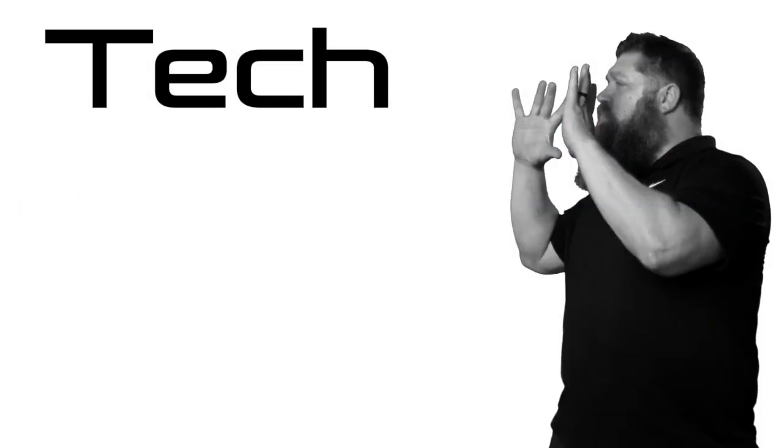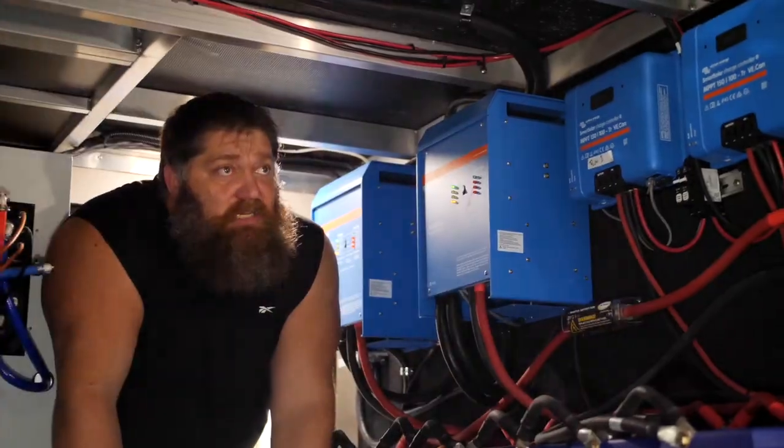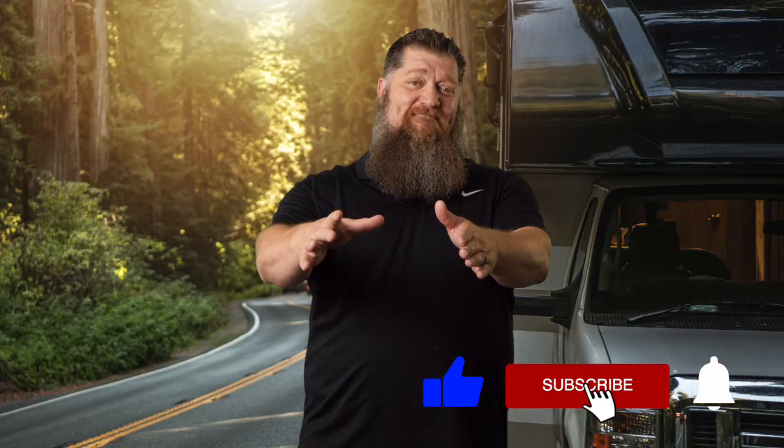Welcome to another 2-Minute Tech Tip Tuesday, brought to you by the National RV Training Academy, the largest hands-on RV training academy in America. Before we get to the video, go ahead and hit the subscribe button so you don't miss anything. Hit the subscribe button now. Thank you.